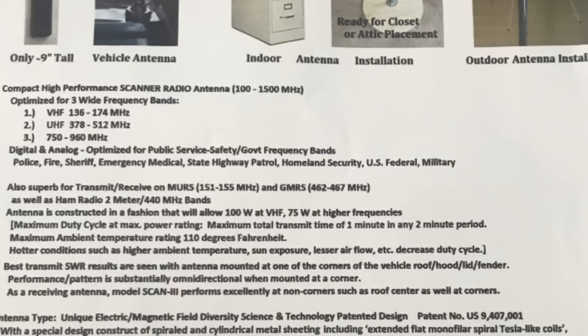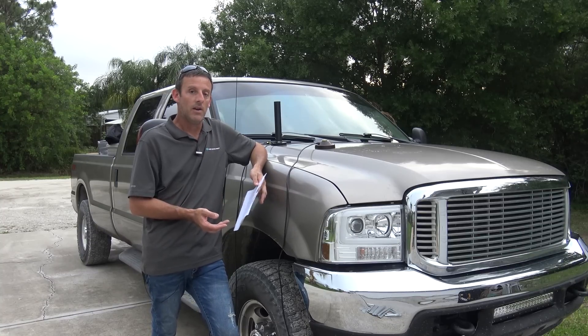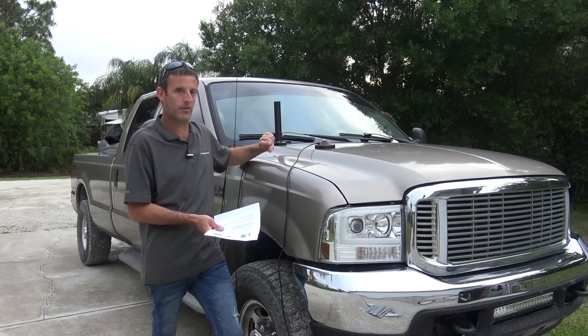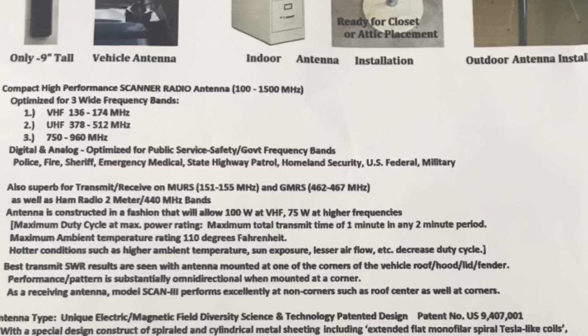It's optimized for three wide frequency bands. VHF: 136 to 174 MHz, which encompasses the two-meter band at 144 to 148, VHF marine at 156, multi-use radio at 151 to 155, and up into fire and EMS for scanning. UHF: 378 to 512 MHz — for ham you'll focus on 440 to 450 for repeaters, and it's GMRS-ready at 462 to 467. So I could use one antenna with a coaxial switch to cover three different bands.